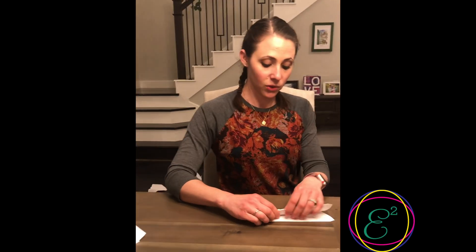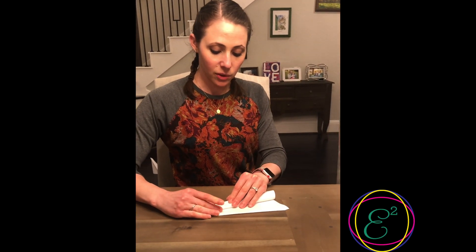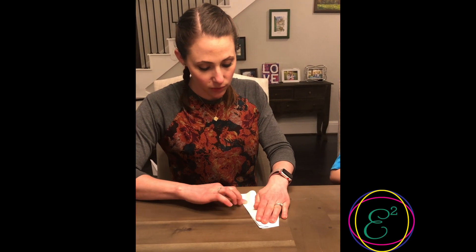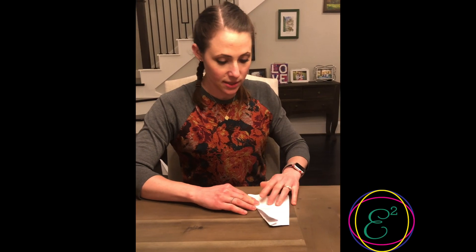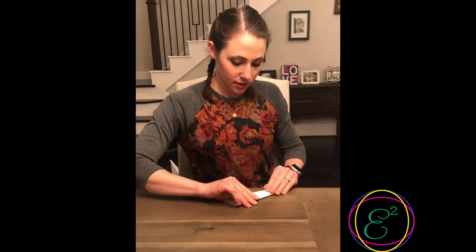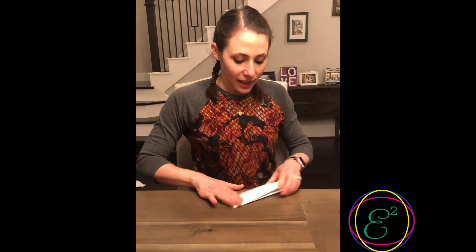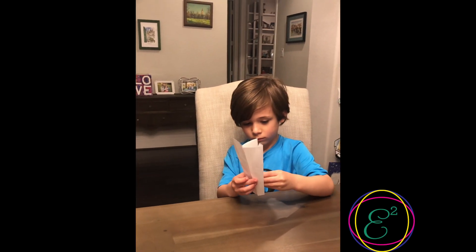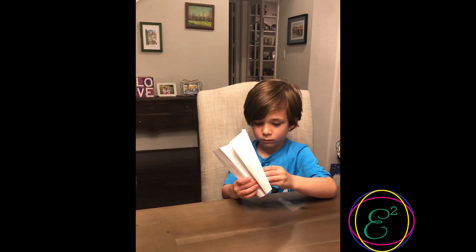And then we're gonna fold down the wings — you just fold a straight line towards the crease. Fold the wing down towards the crease, then do it on the other side. And then you have a cool glider with big wings that kids can decorate, and it flies pretty good too. How'd yours come out? Pretty good.